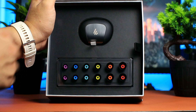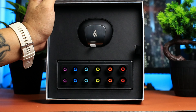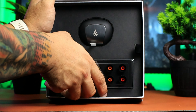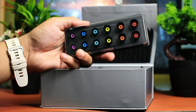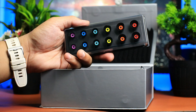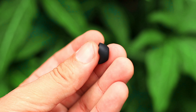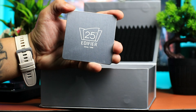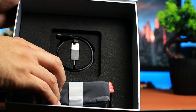Yung mga kulay na yan depende yan sa mga laki ng ear tips mo. Dito sa purple, ito yung pinakamaliit, tapos dun sa red, yun yung pinakamalaki. Depende pa rin sa tayinga mo kung ano yung mag-fit sa iyo. Nagustuhan ko yung pagka-color coding nito, pero kapag nilagay natin sa earphones natin, hindi natin makikita yan — plain black lang din siya.